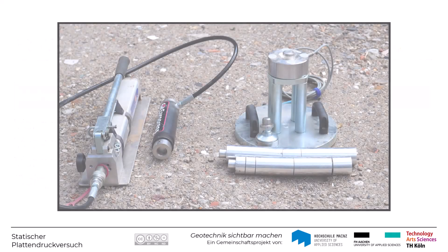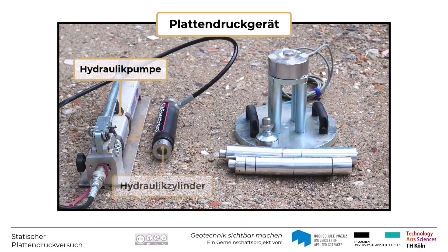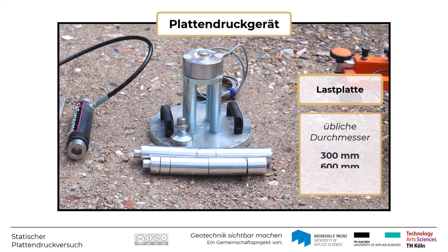Für die Versuchsdurchführung ist zunächst das Plattendruckgerät erforderlich, das in der Regel aus einer Belastungseinrichtung mit Hydraulikpumpe, Hydraulikzylinder und der eigentlichen Lastplatte besteht. Üblich sind dabei Lastplatten mit Durchmessern von D gleich 300 mm, 600 mm bzw. 762 mm. Im Verkehrswegebau wird der Plattendruckversuch in der Regel mit einer Lastplatte von 300 mm Durchmesser durchgeführt.